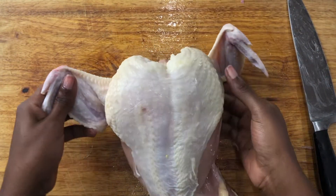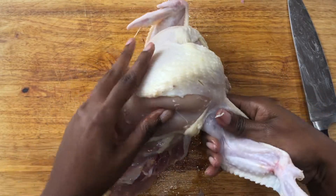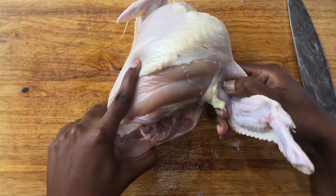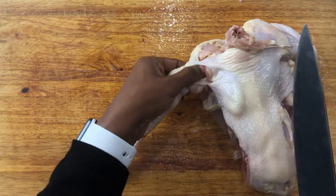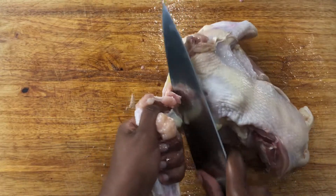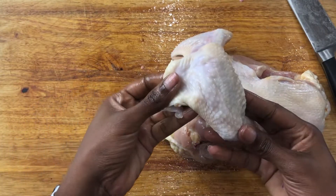Next, you want to cut the wing off. Hold the chicken and feel for the bone, then feel for the little joint where the wing is connected to the breast. Feel for that joint, keep going around, and there you have your wing.